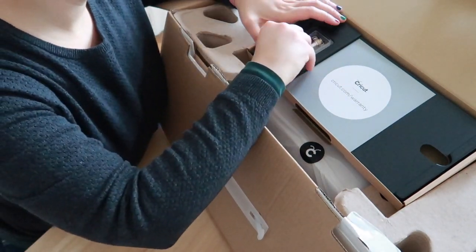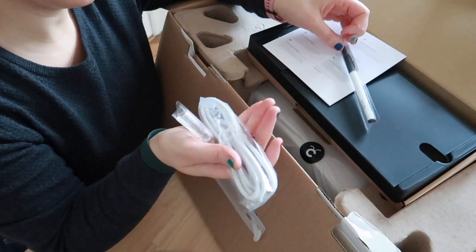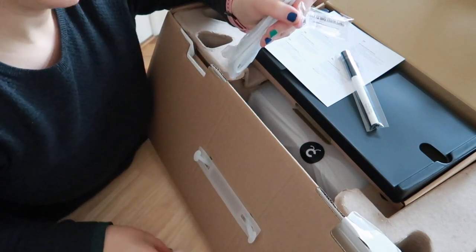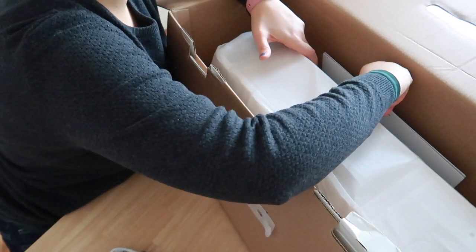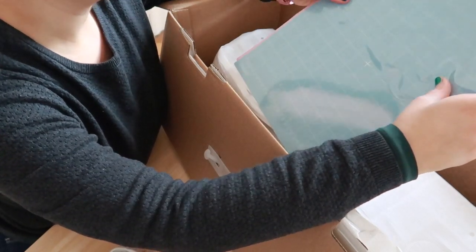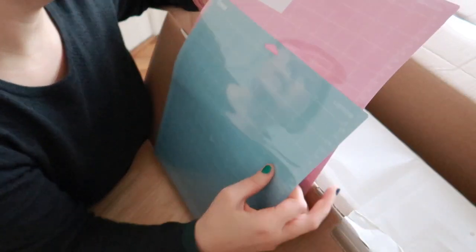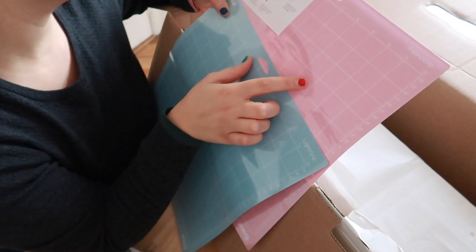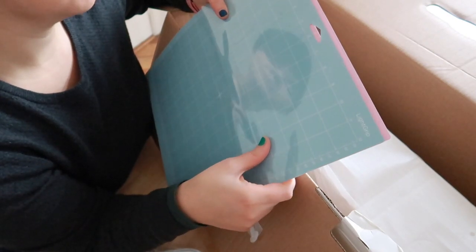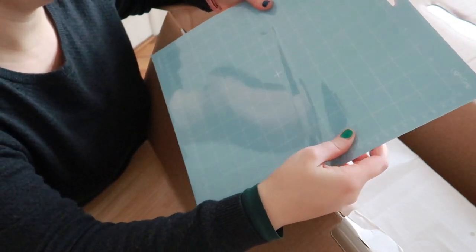Inside we also have the rotary blade, another marker, some wires, and the rotary blade cup for covering and storing the blade. We have two mats: one light grip mat for paper, and a pink fabric grip cutting mat for fabrics only. I don't know if I'll ever cut fabric, so for now I'll probably only use the blue one. This mat is pretty large compared to the Silhouette, which has a smaller one — that's the first difference.